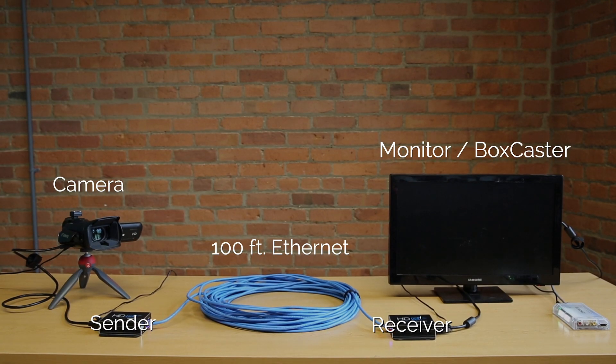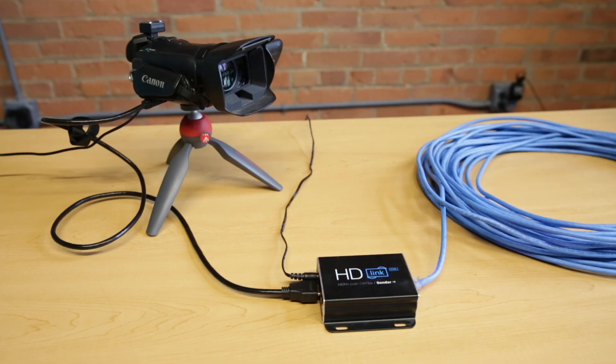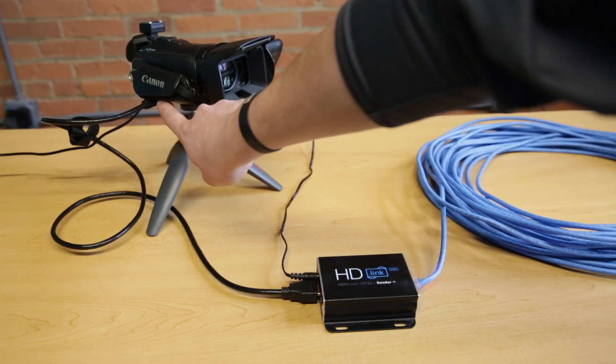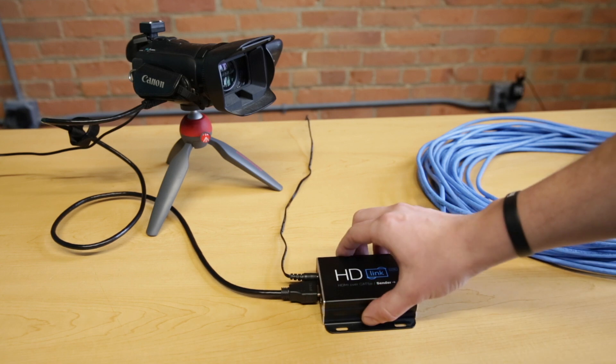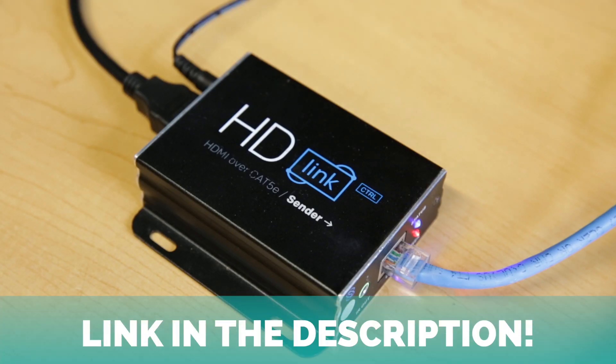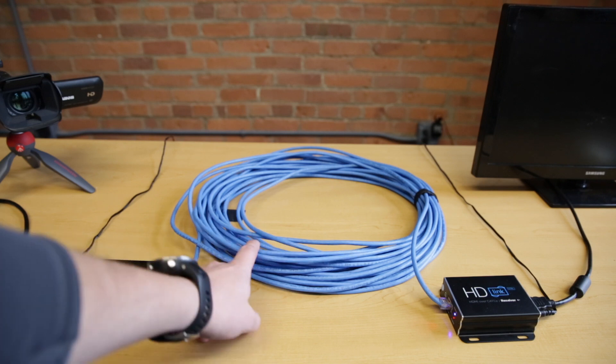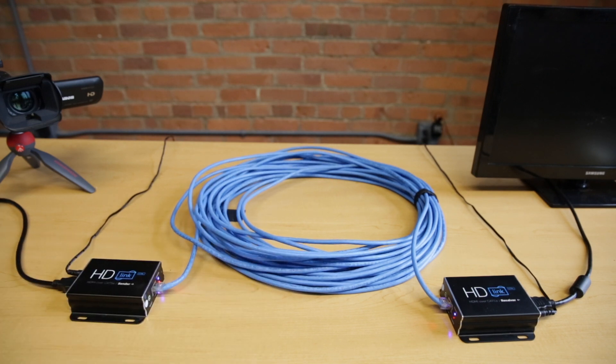So here's my setup. I've laid everything out on this table to simplify it. We're going from the mini HDMI output on a camcorder into an HDMI input on an HDLink extender. This device can take your HDMI video feed and send it out over Ethernet. From here, it outputs over Cat5e. I have 100 feet of Ethernet here, but you can extend it to over 300 feet with these devices, and that's the beauty of Ethernet.